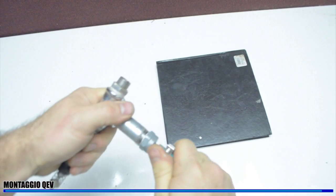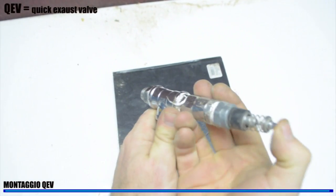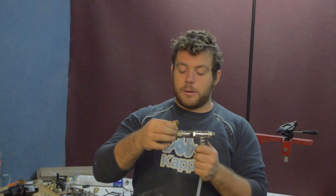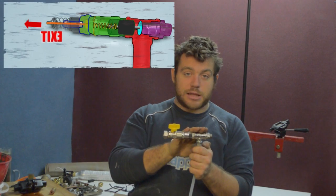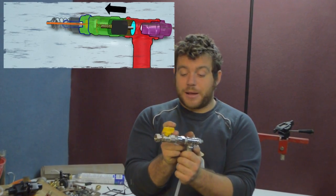Let's see how this system works. The QEV is the most important piece for an air rifle, because it lets the air go out very, very fast. In just a second we have all the power we need.